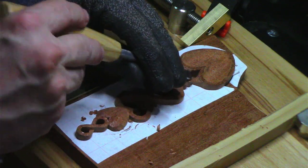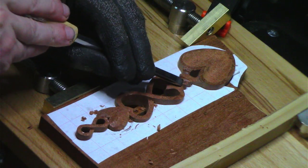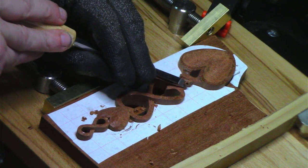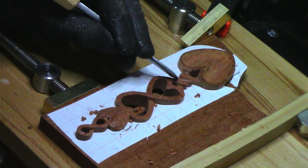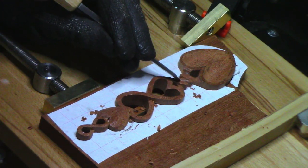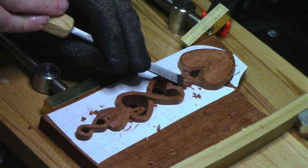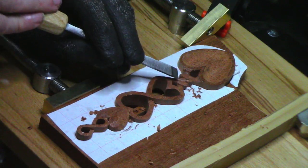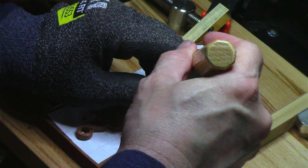I forgot what I wanted to do. Oh yeah, I wanted to come down just a little bit on this, and I'm going to take this out of the vise shortly so you can see what it looks like. Right now I'm trying to round it off just a little bit, and usually I'll do that with sandpaper on the final part. I want to come down just a little bit more here.